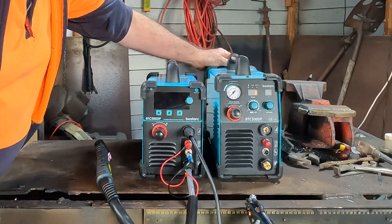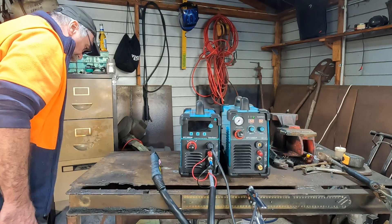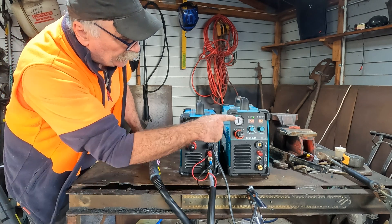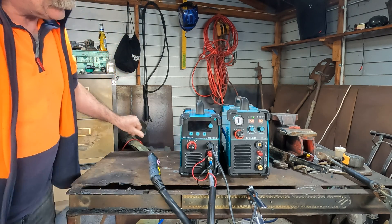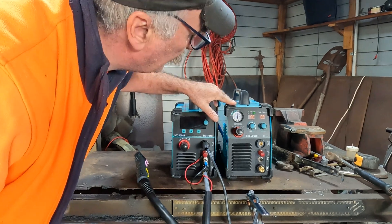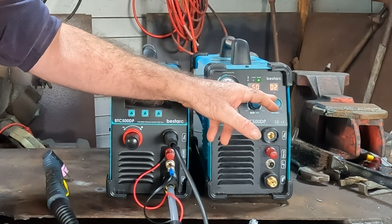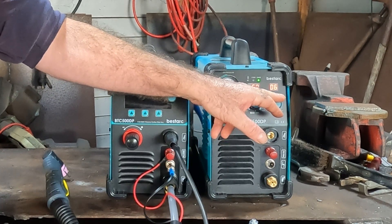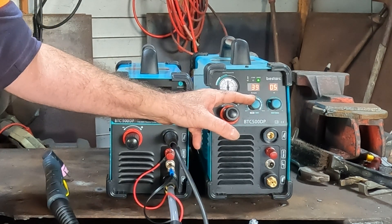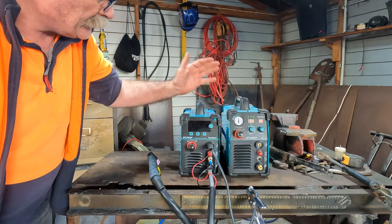If we turn on the third generation machine - there she goes, starting up now - I'll plug the air in. We're running at about 70 PSI. We've got post time of zero, two seconds, three seconds, five seconds, six seconds, and we've got 50 amps that we can go right down to 30 amp. Not a bad looking machine.